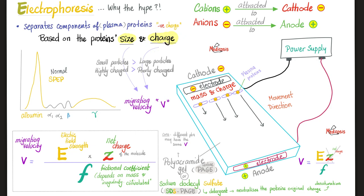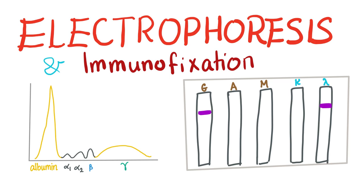The next factor is charge. Proteins are negatively charged and attracted to the positive electrode. Some are more negative than others, which matters in electrophoresis. The migration velocity is determined by the strength of the electrical field (which depends on the power supply) and the net charge, divided by the frictional coefficient (which depends on mass and particle irregularity). The medium used is usually polyacrylamide gel — that's why we call it gel electrophoresis — or sodium dodecyl sulfate, SDS. To diagnose multiple myeloma, the most accurate method is bone marrow biopsy, but less invasive techniques include electrophoresis and immunofixation.